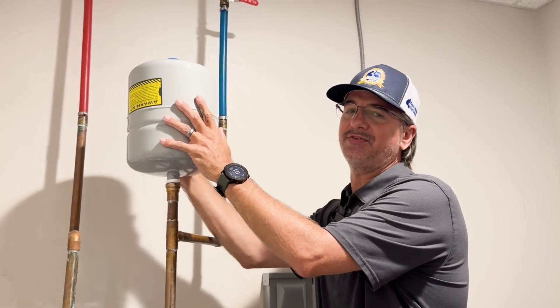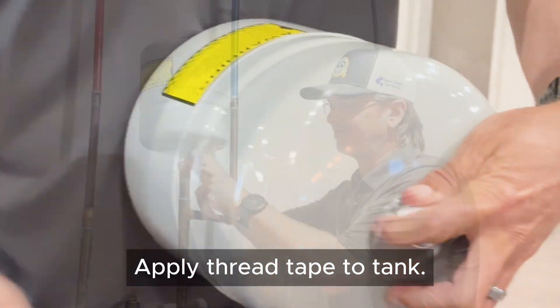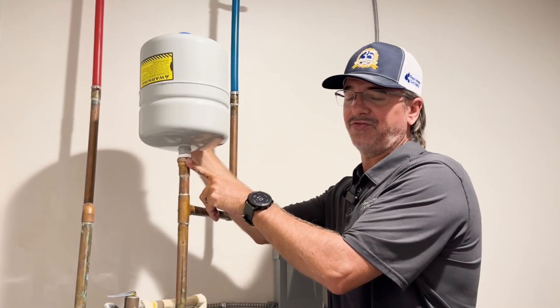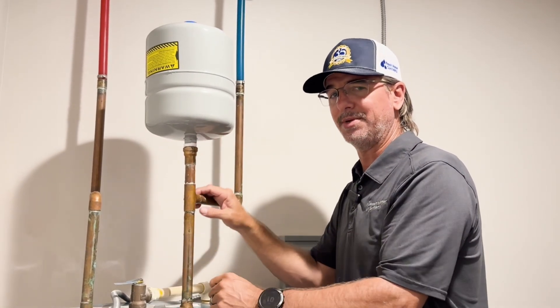We're back with the tank up here. We've got our three-quarter inch fitting that was thread taped. You can use a little pipe dope — not that that's necessary — but three-quarter inch female. Our copper T setup here is very, very common.